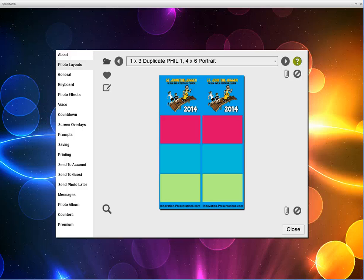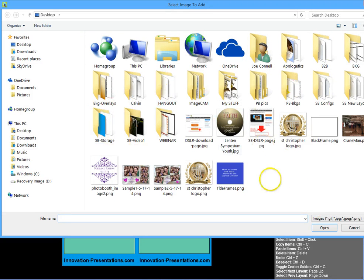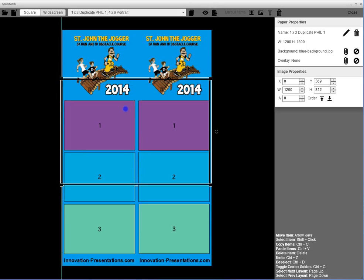I open up the Spark Booth program, go into Layouts, and select the layout that I want to add a frame to. With the built-in layout creator I click on it, and I'm going to put a frame over each one of these photo boxes. Up at the top it has an image file option that I'll click and go to where I have that black frame. I click on the black frame and click Open. As you can see, this black frame is way bigger than the photos.